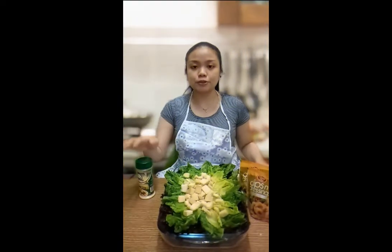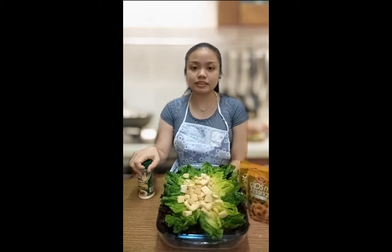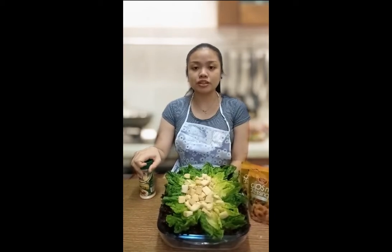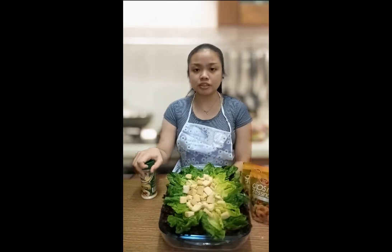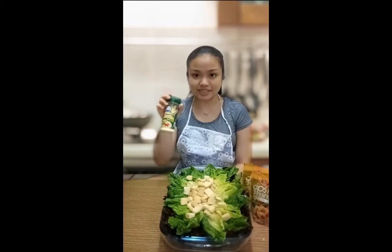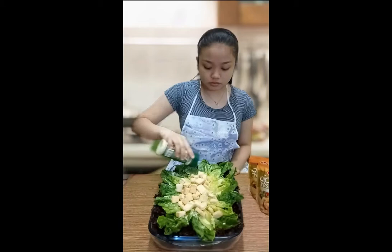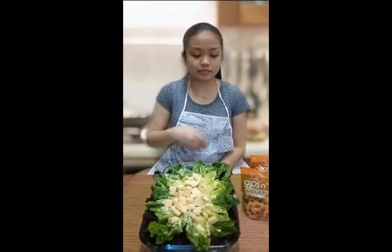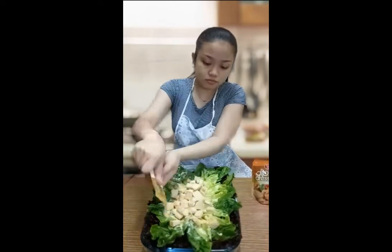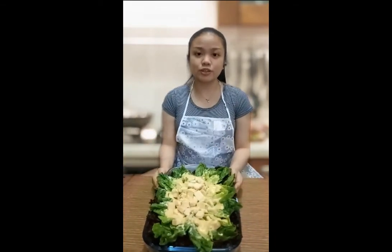After that we're going to add parmesan. Actually, the original recipe states that we're supposed to use a little parmesan and slice it with a peeler to make thin slices, but this is more affordable so we're going to use this. Lastly, we're going to add the dressing. We are already finished with our Caesar Salad.